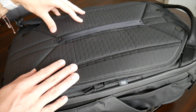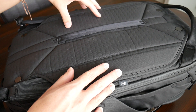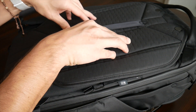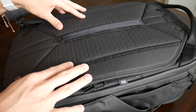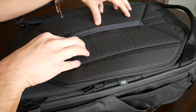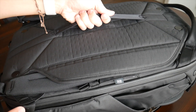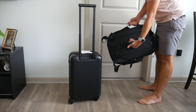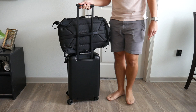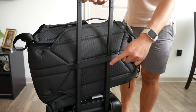The straps and back paneling have gotten a lot of attention, which makes sense given how unique Peak Design's system is. The back paneling has a nice amount of padding with elevation to create air channels and prevent moisture buildup. It's not quite as elevated or soft as I'd typically like, but it hasn't been uncomfortable. There's also a large strap on the back paneling that lets you carry the bag like a duffel, and it can double as a luggage pass-through to rest on a suitcase while traveling.